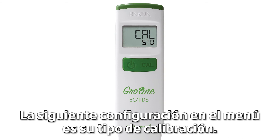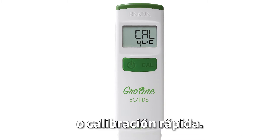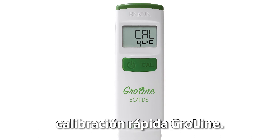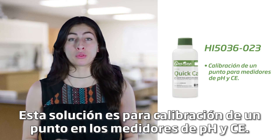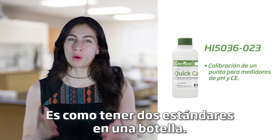The next setting in the menu is your calibration type. By pressing the CAL button, you can choose between CAL standard or CAL QUIC. The CAL QUIC setting lets you use the GroLine QUIC CAL calibration solution, which is for a one-point calibration in both pH and EC meters — it's like having two buffers in one bottle.